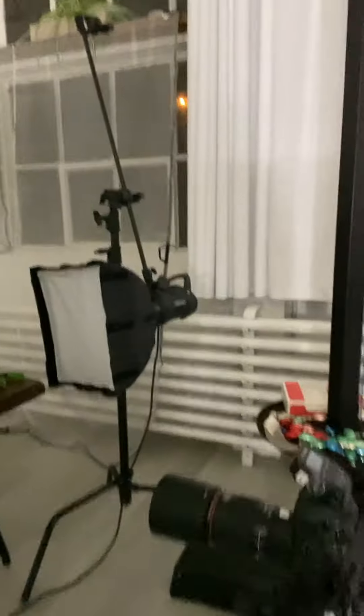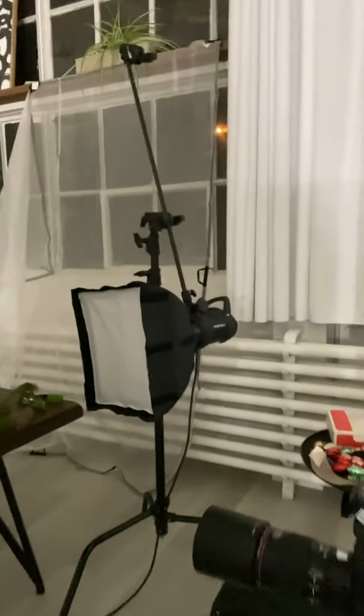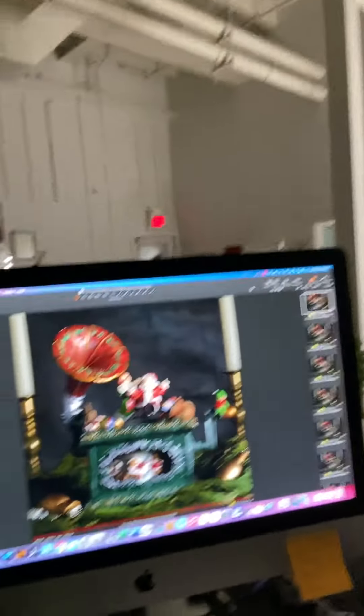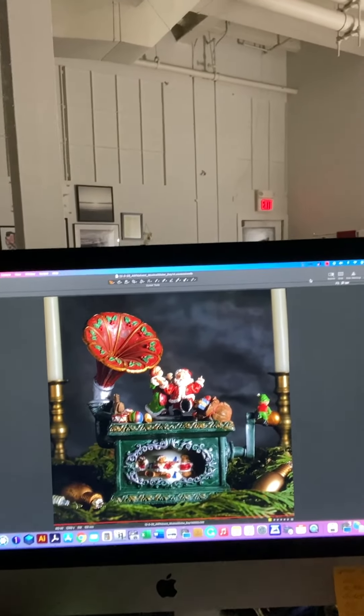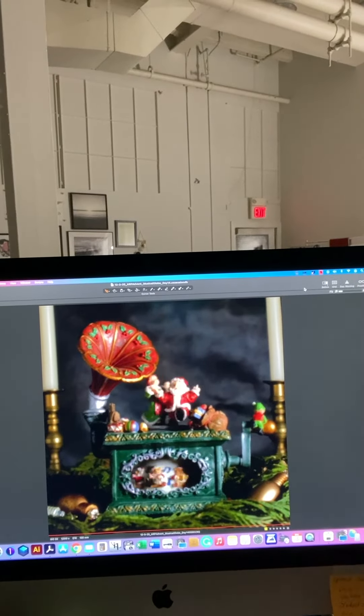I used the Canon 100mm macro lens because I'm coming in for a tight shot and I wanted the background to fall off. Hopefully you can see this okay, but this is where I started — this is what the unedited version looks like. Going through, you can see that it's dancing.